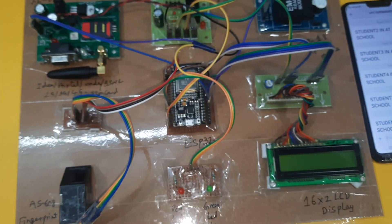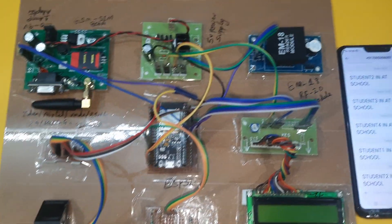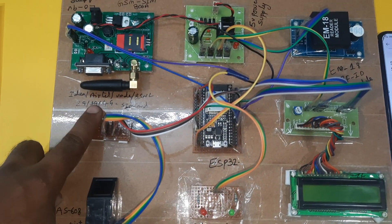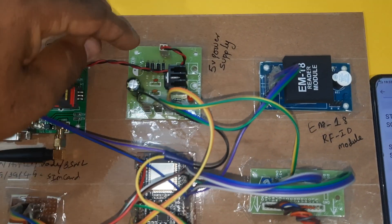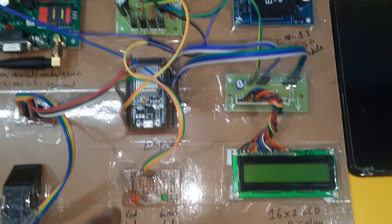Now for the hardware part: we are using a GSM module SIM800A. We are inserting the SIM card — IDEA, Airtel, Vodafone, BSNL — 2G, 3G, or 4G SIM card with SMS balance. There is also a bridge rectifier, filter capacitor, 7805 regulator, one LED, and the 5-volt power supply module.